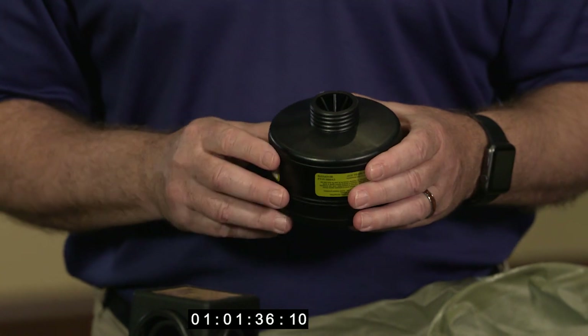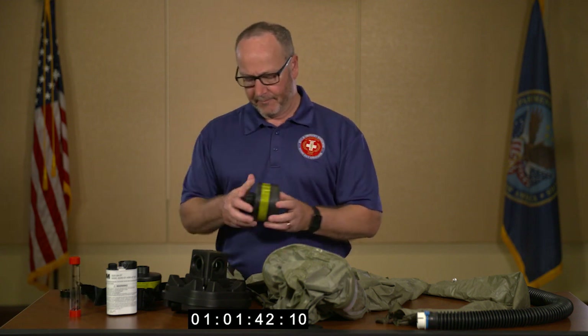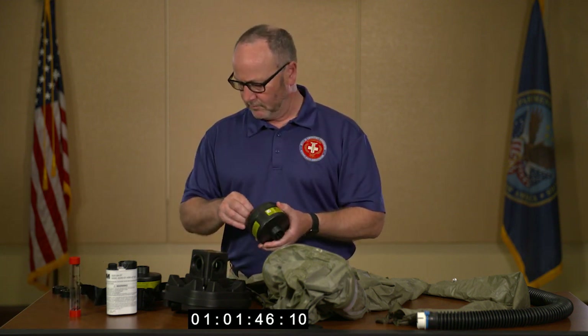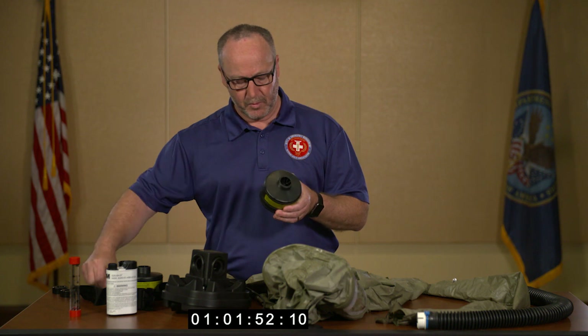You'll notice that the expiration dates are imprinted on the body of the filter. If you forget to remove the caps, you'll know later when we get into the flow test.